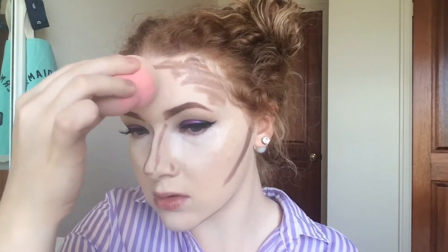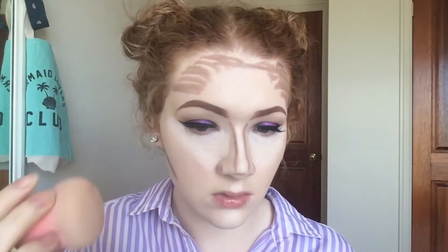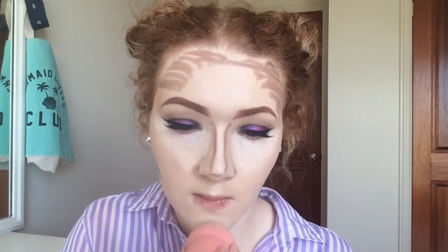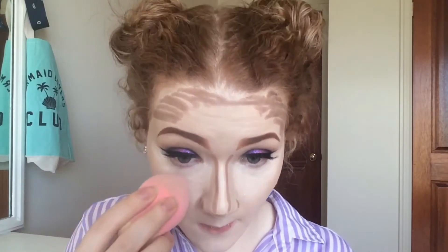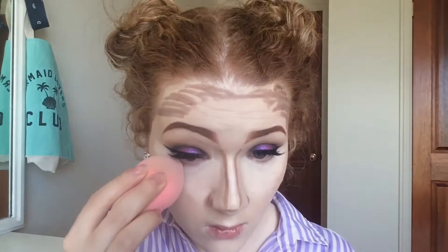To blend this all out, I'll be using my damp beauty blender. I'm starting with my highlight first before moving on to my contour. When you're blending out your highlight and contour, you want to make sure you're using padding motions so you don't drag around the color or move your foundation.